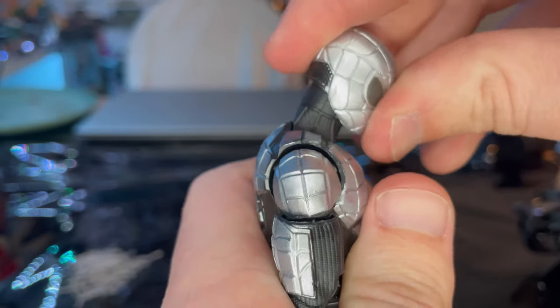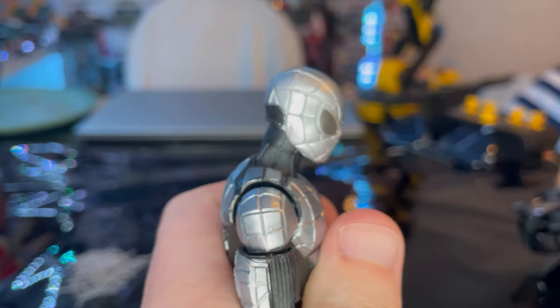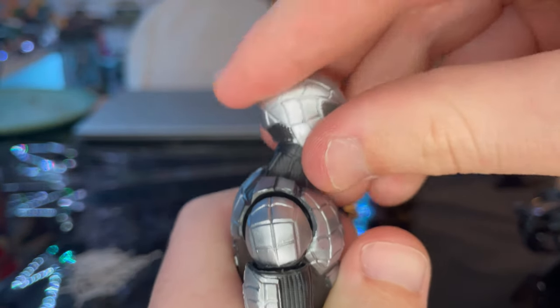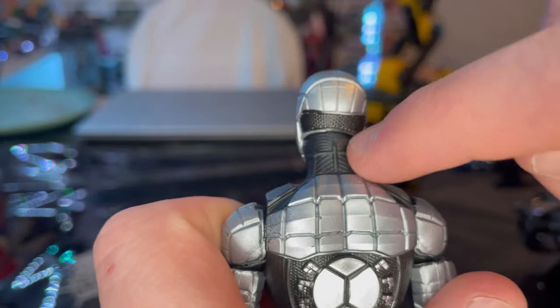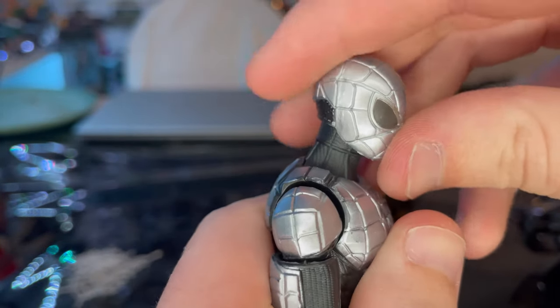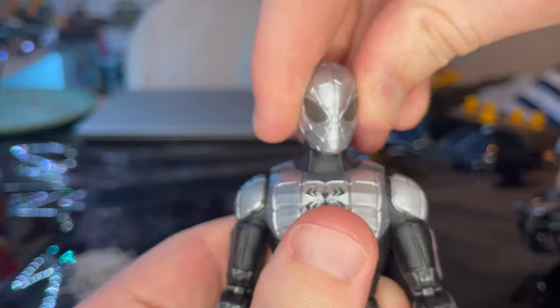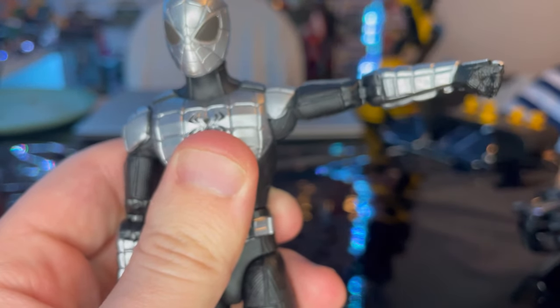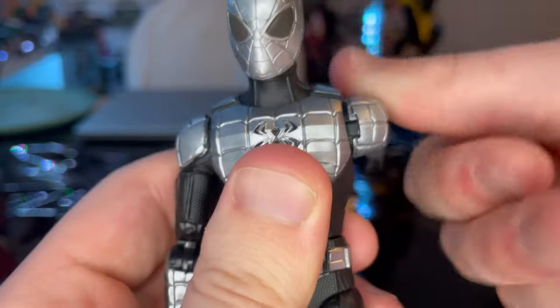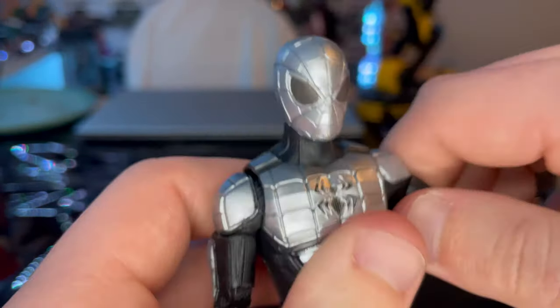He has a double ball joint in the head — you can only look down that much, not a whole lot, and look up just that much. I wish they had done the slot thing like they did with other retro figures. You can look left and right with some hip-hitting there. His shoulders can move out that far, with 360-degree rotation. He does not have butterfly joints, but that's okay.